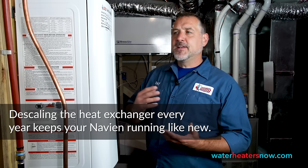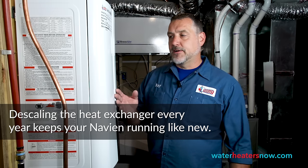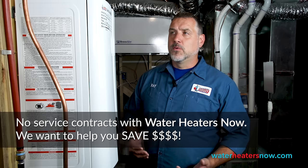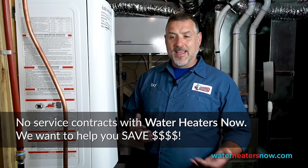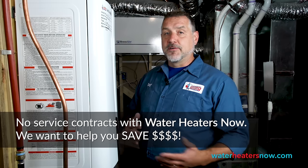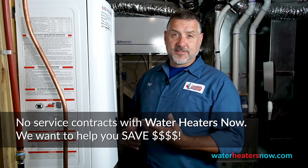The reason that we do a cleaning every year — every other year at very minimum — is to keep the heat exchanger from gathering scaling on it. If you can keep the heat exchanger, which is stainless steel, running clean and smooth, this water heater could outlast your home. Many companies will want to sell you a service contract. When we started this company, we thought about how we can set customers up to succeed. So what we do is come at year one and do the cleaning for free, and then send you reminders every year with this video that teaches you how to service it yourself.